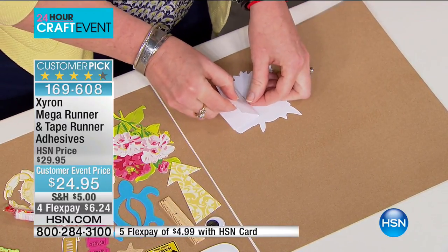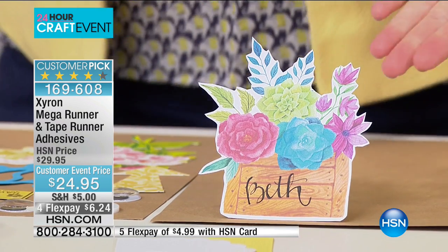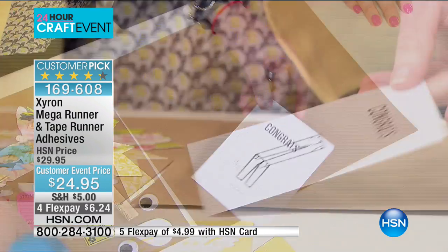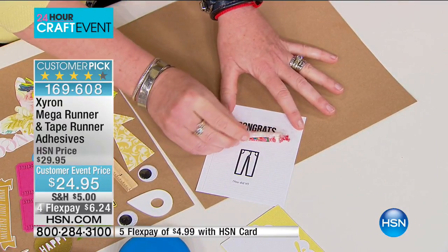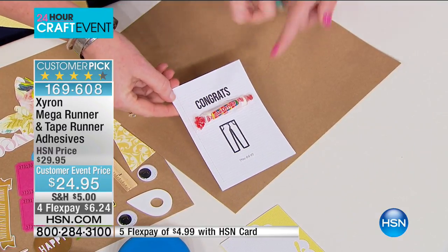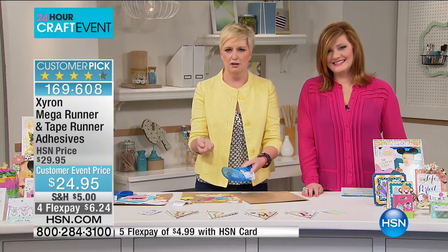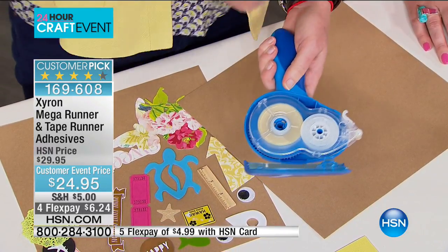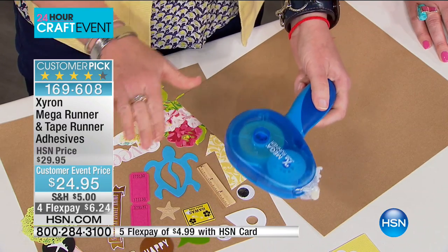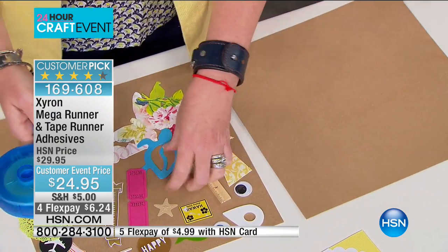It's a customer pick on HSN.com with 157 reviews. Whether you're a scrapbooker, card maker, or party planner — I just made a little kickstand for party decor for a Mother's Day project. How about a graduation card? It's strong enough to hold. And these are super easy to refill — unlike other tape runners where you need to fold A into B and circle around to C. With this one: refill out, refill in, close the lid, and you're done. Same with the tape runner.